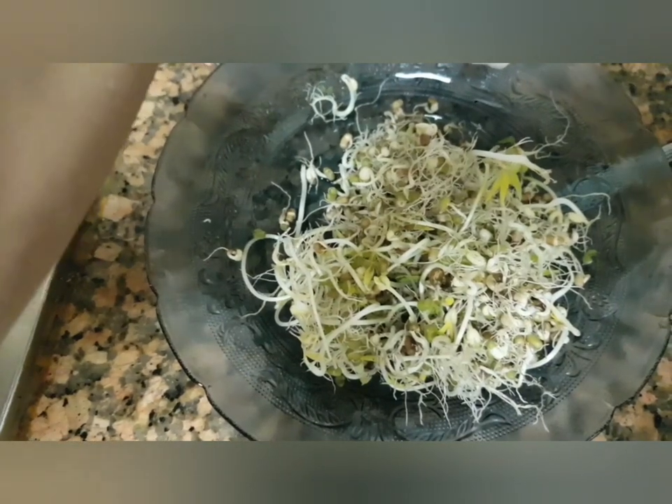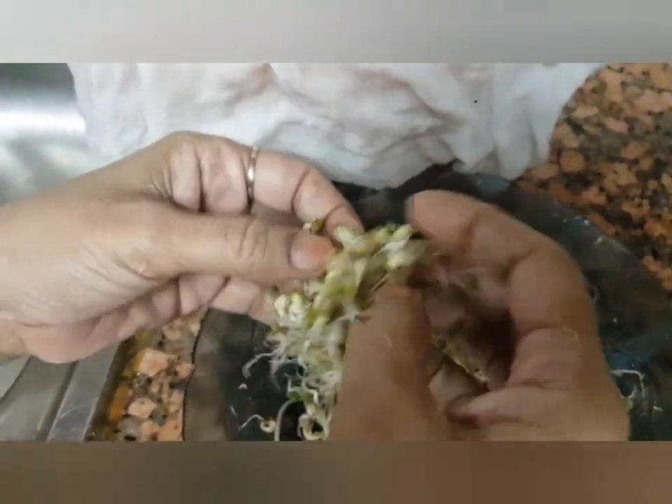Look at these sprouts — yellow leaves have also come out! Now just remove all the knots and separate the sprouts from the knots.